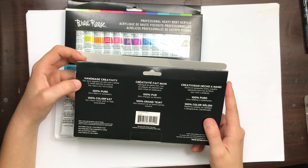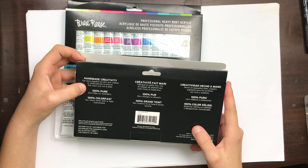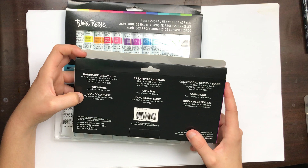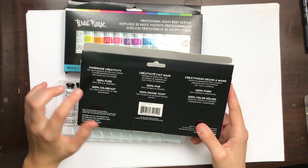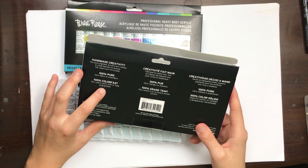The back of the package says: 'Handmade creativity — our pure pigment acrylics are crafted in small batches to ensure the colors are rich and bold. 100% pure, zero fillers or extenders, and 100% color fast — our colors never shift or fade guaranteed.' It's weird that they say color fast because that's not the same as light fast. Color fast usually means it stays bound to fabric and doesn't fade when washed; light fast is the term for color shifting or fading from light exposure.